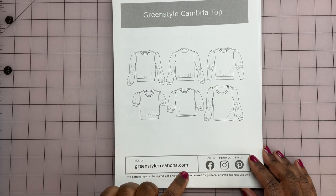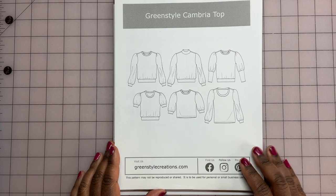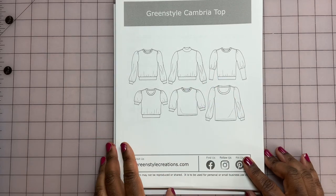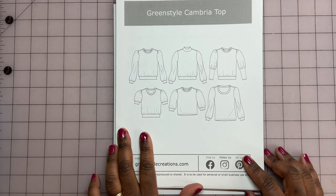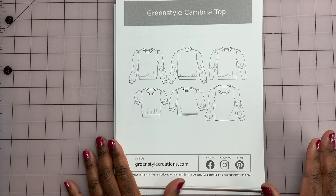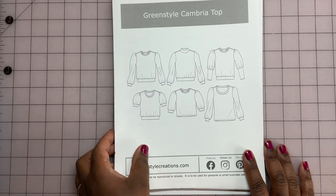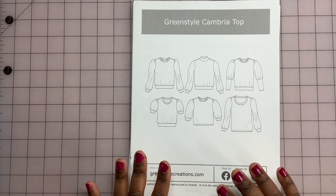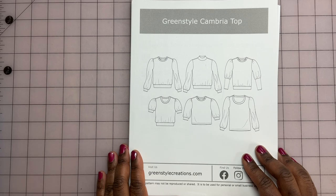The website is greenstylecreations.com. You can check it out — they have a lot of sportswear, fitnesswear, exercise clothes patterns and some other things, but I'm all about these kinds of tops. I bought it last year when I was doing my fall wardrobe — I wanted to add a lot of tops and ended up using some other patterns, a McCall's pattern and a Simplicity pattern. But I'm going to use this one this year because I bought it and I need to use it. Right now I've pulled two different fabrics I'm thinking about using.